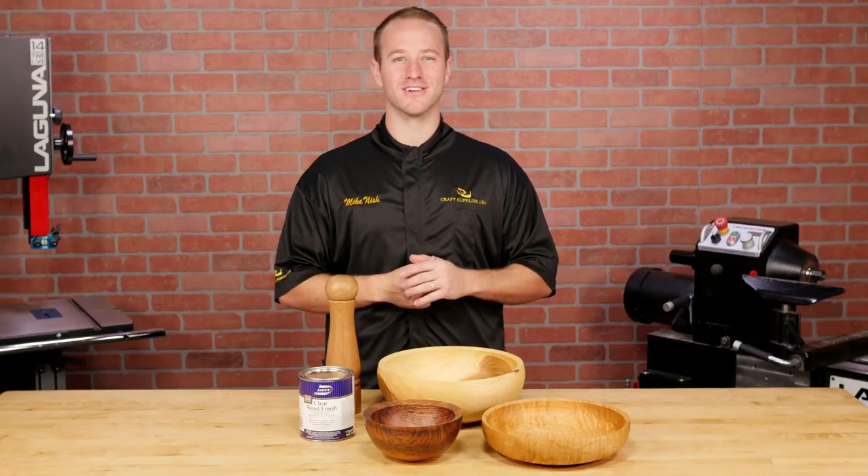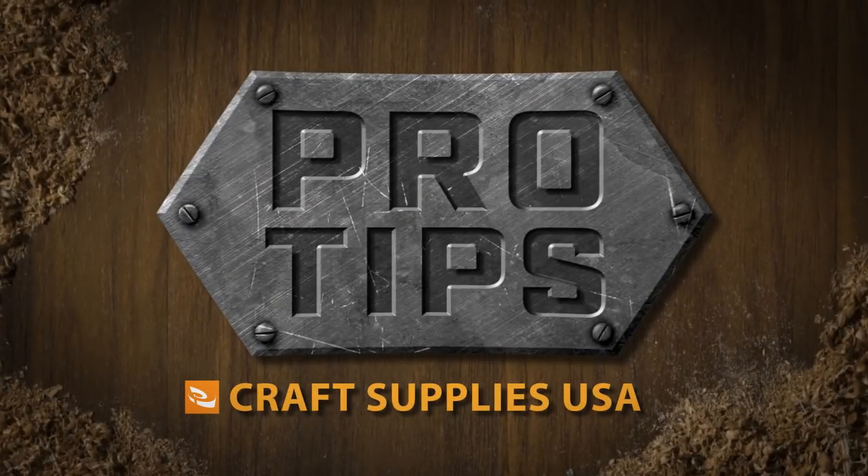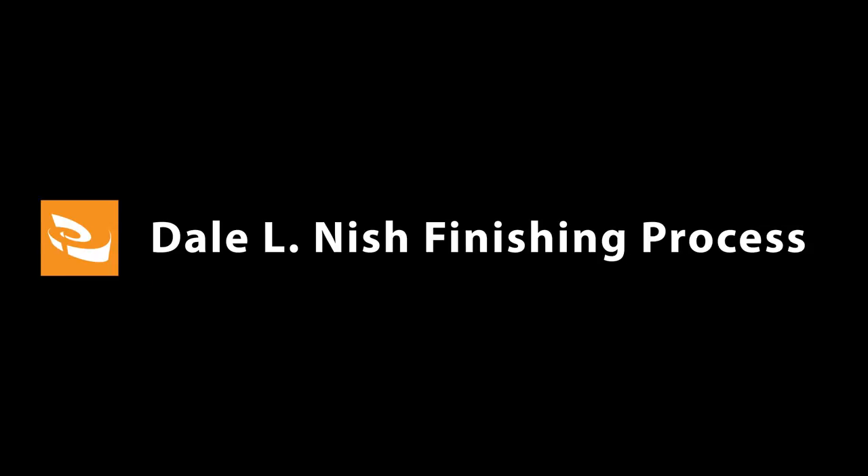Hi, I'm Mike with Craft Supplies USA and today we're going to show you how to apply Dale Nish's favorite finish to your wood turnings. Dale Nish taught this process of finishing in our woodturning workshop program for over 25 years. It was his go-to method and is still one of our favorites.